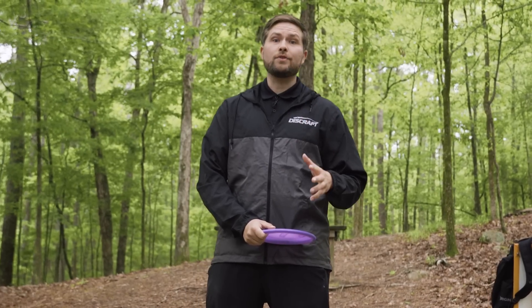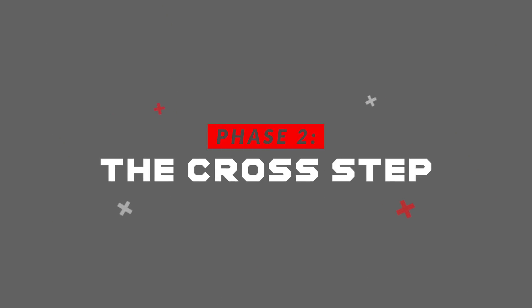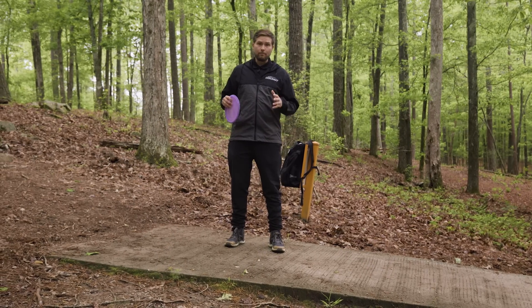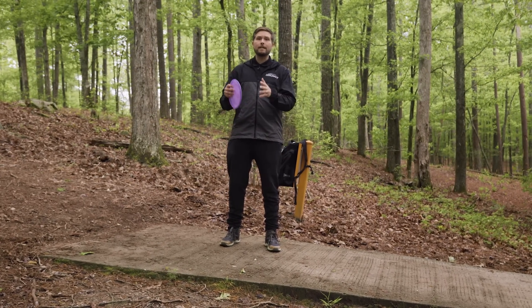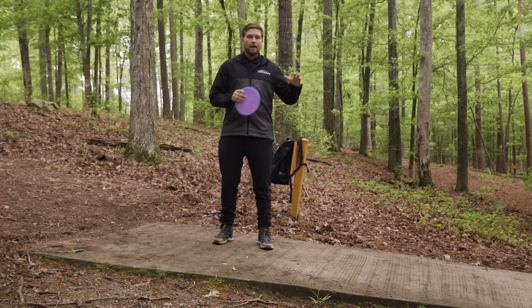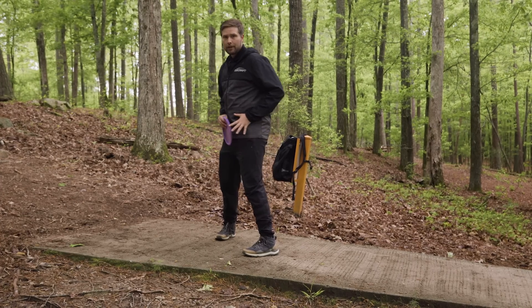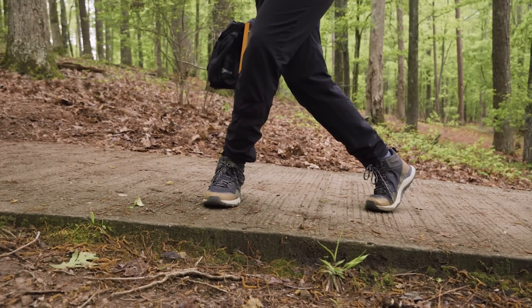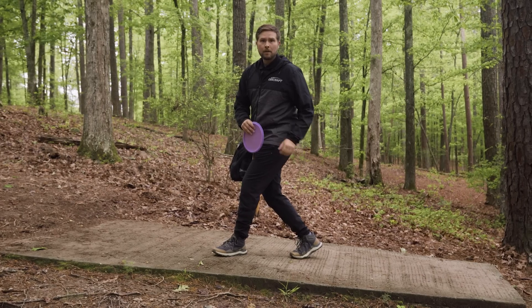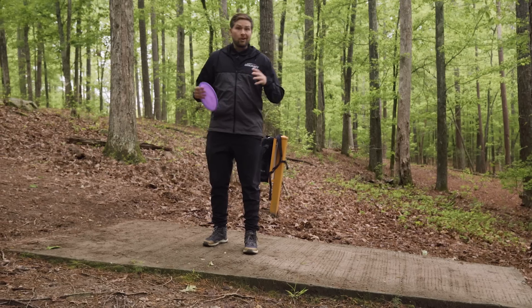Now let's jump into phase two: the cross step. This is one of the most important parts of the X-step because it's normally where I see the most breaks in timing of the upper and lower body. A lot of players will turn their initial step away, turn their hips away, and it really opens the door for this cross step to be very long — the most common mistake I see in a very high percentage of players I've worked with.